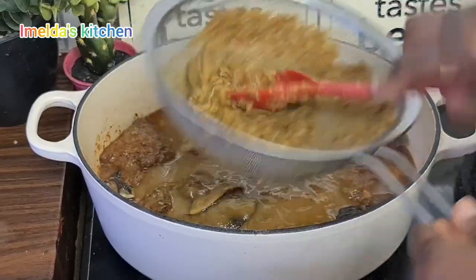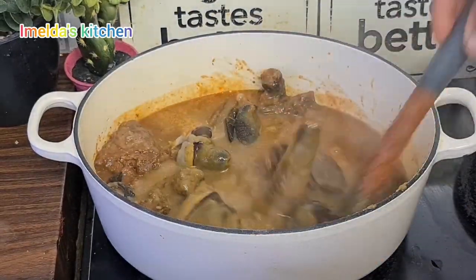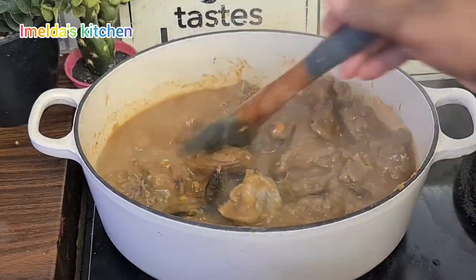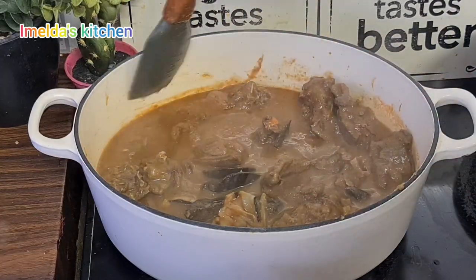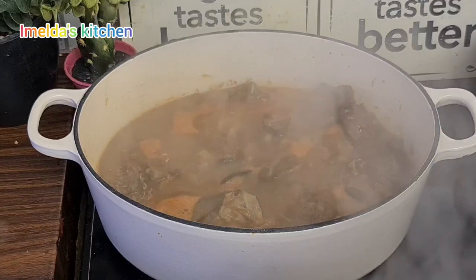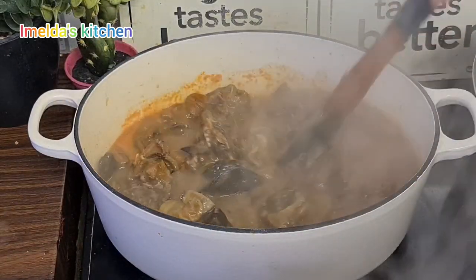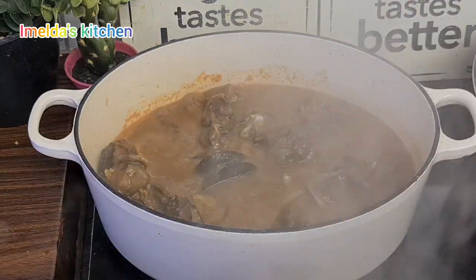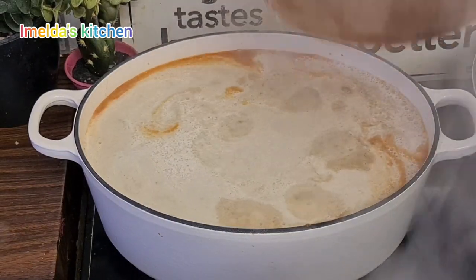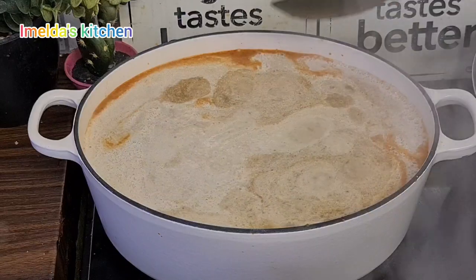Sometimes when somebody says something you have to try it and see — experience it yourself and know how it is. So I sieved my blended ingredients — tomatoes, ginger, turkey berry — and I added it to my steamed grass cutter. Now I'm going to add my boiled melon seed.